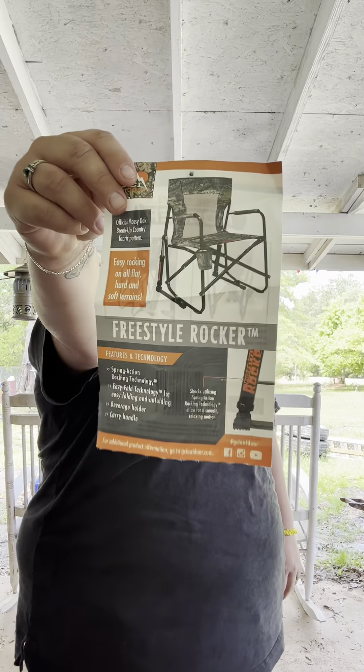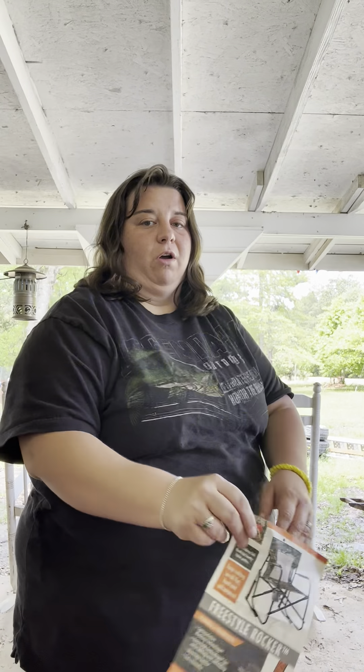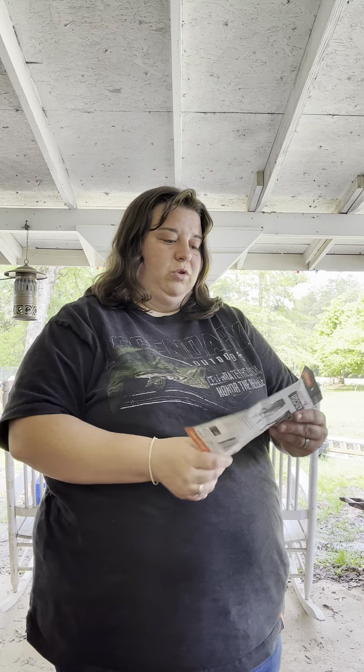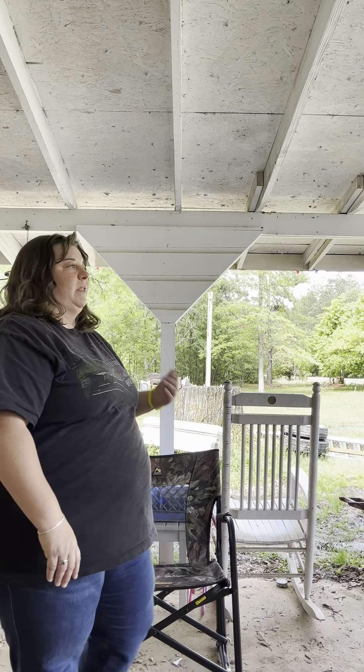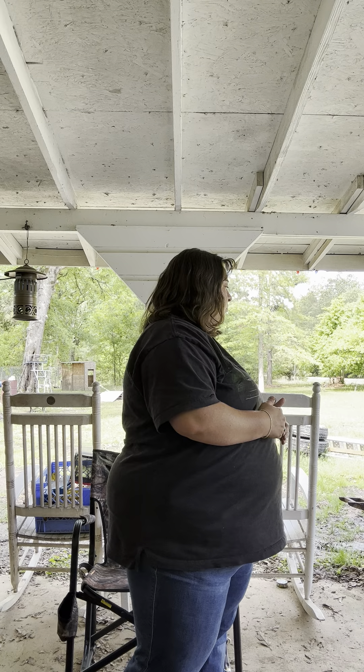I'm going to do a review on this chair right here. It's a Freestyle Rocker — it's a GCI Outdoors product. Quick disclaimer: this video is not sponsored, endorsed, or affiliated with this company. We're just a happy customer. We purchased this at a sporting goods store.